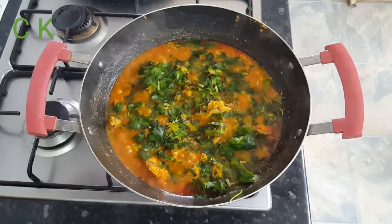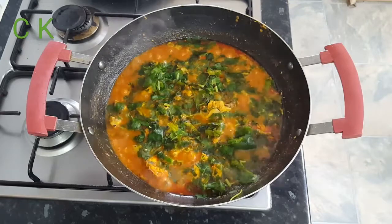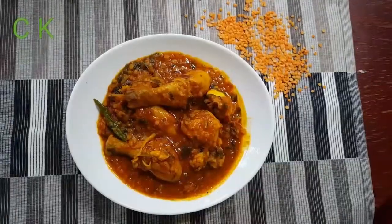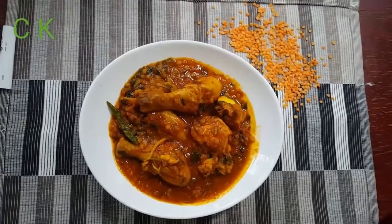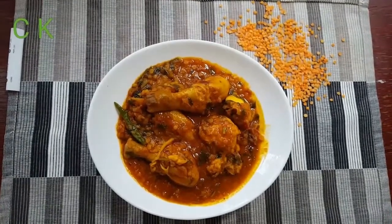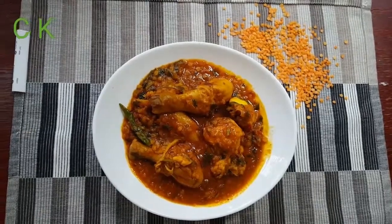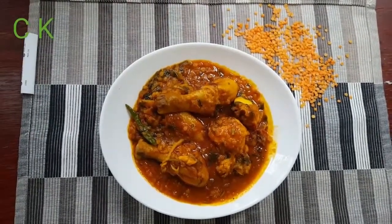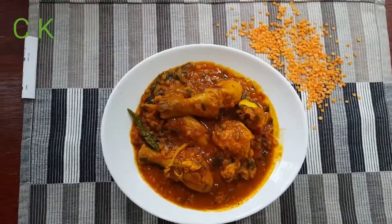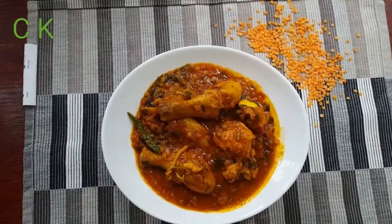I added a generous amount of dhania powder. My today's recipe, chicken dansak — sweet, sour, and hot — is ready for all of you. I hope you like this recipe. Don't forget to subscribe to my channel for more mouthwatering recipes. See you next time with one more recipe, and till then, Allah Hafiz, bye!